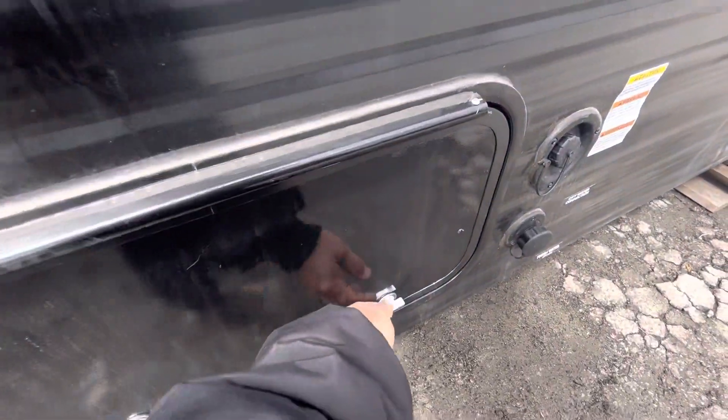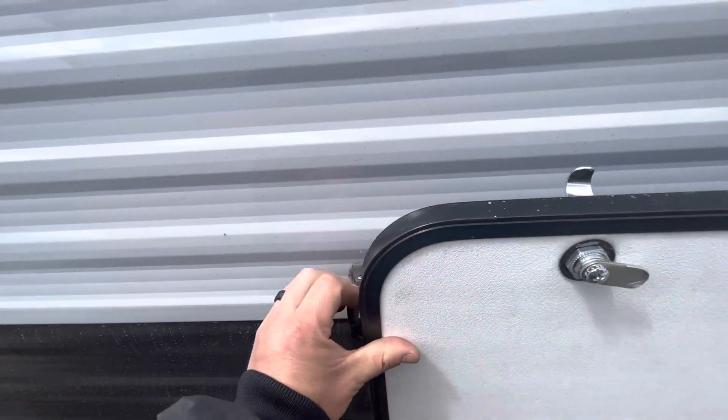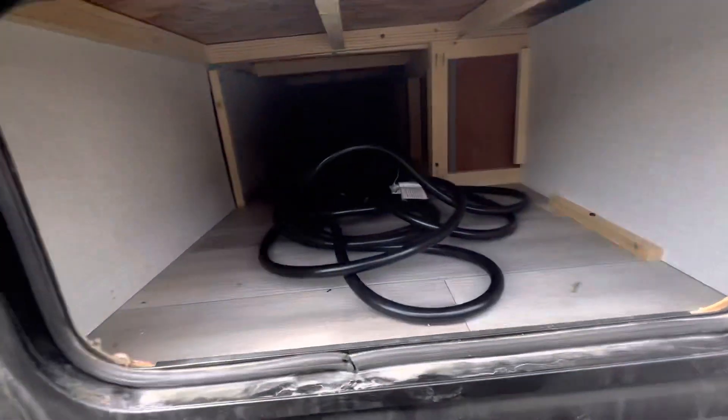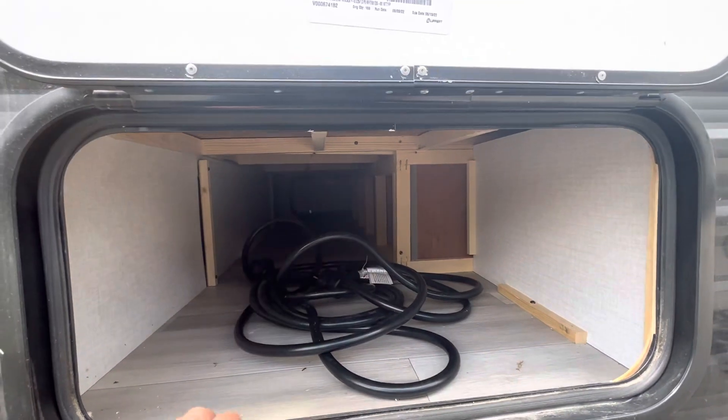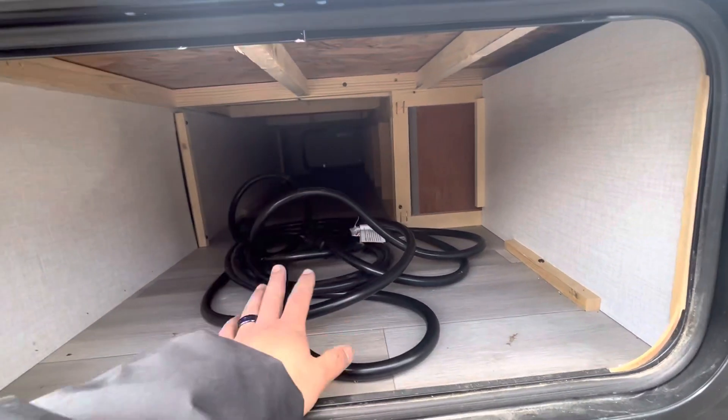You have your storage up front right here with just a little door hold-back right there. This is a pass-through storage, so there's a door on the other side. Your power cords are right here.